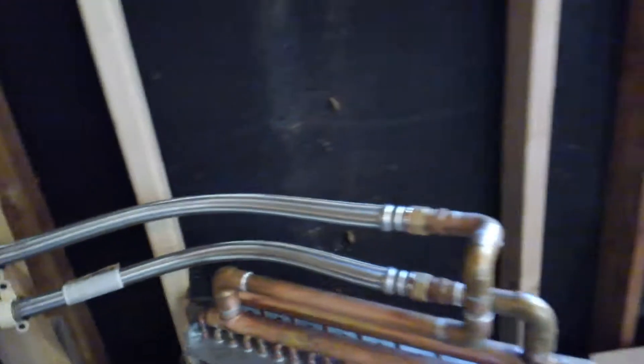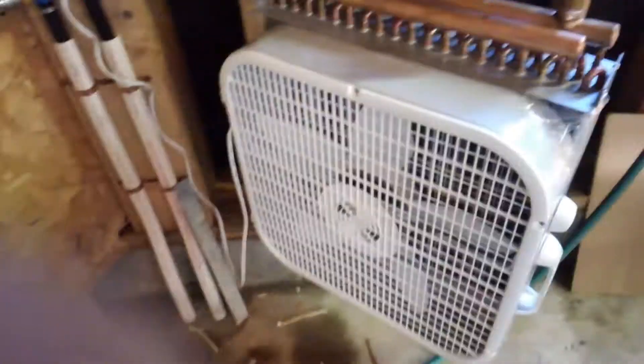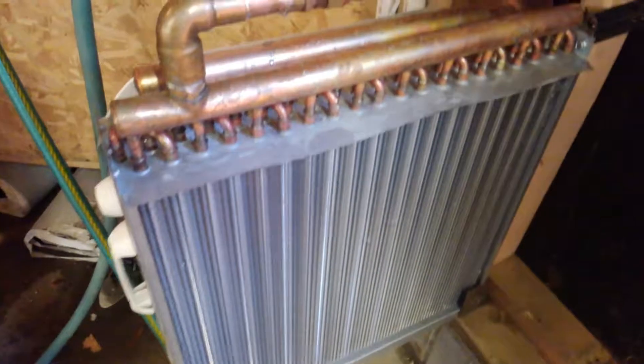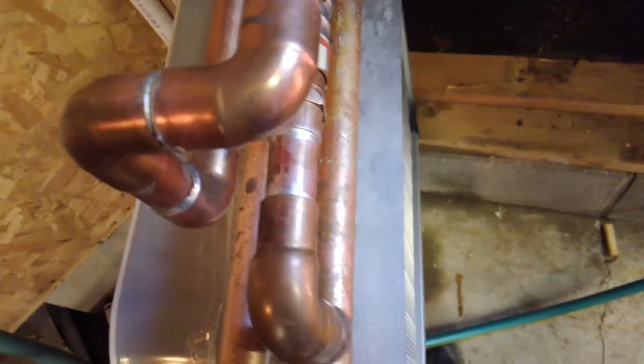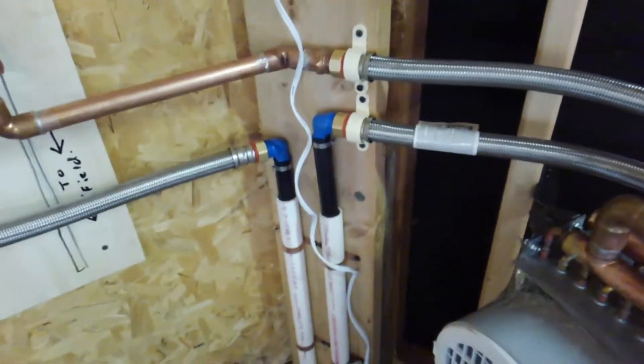Circulating through the field and through the radiator. We've got a box fan on there right now. Nice, nice cool air. I'll turn that off — it makes it hard to hear when you're recording.